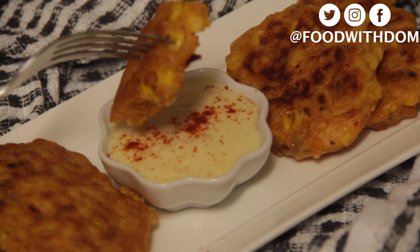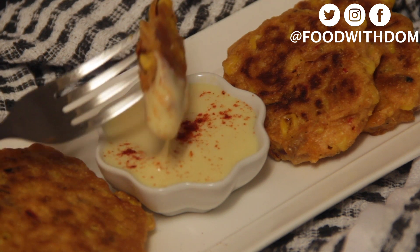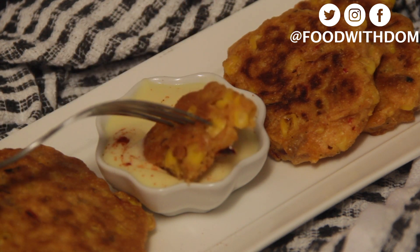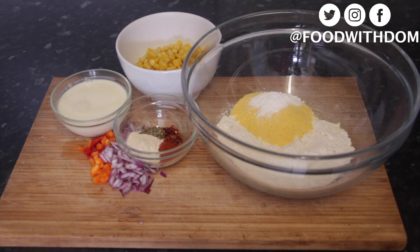Hello loves, hope you're well and eating good. Welcome back to my channel. Today I have for you these delicious crispy vegan sweet corn fritters. They're so simple to make, let's get right in. So first thing you're gonna need is some flour.